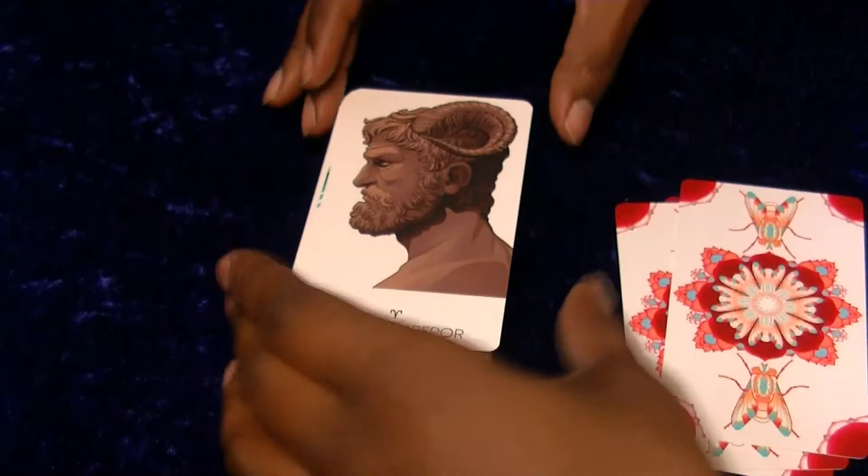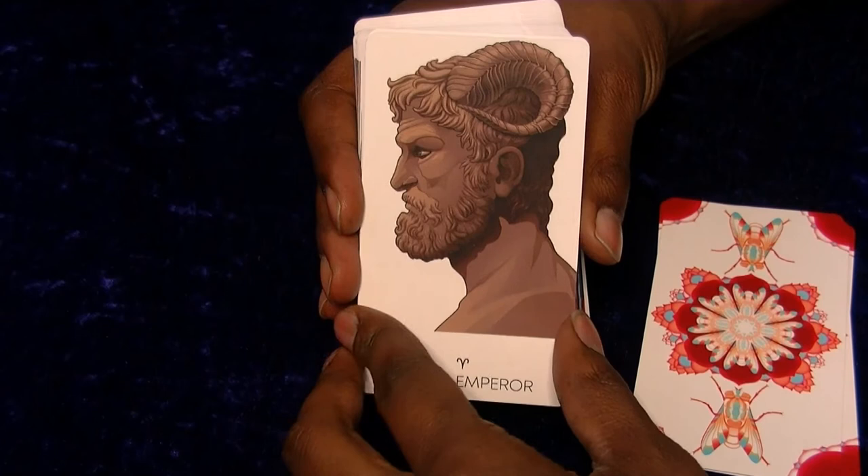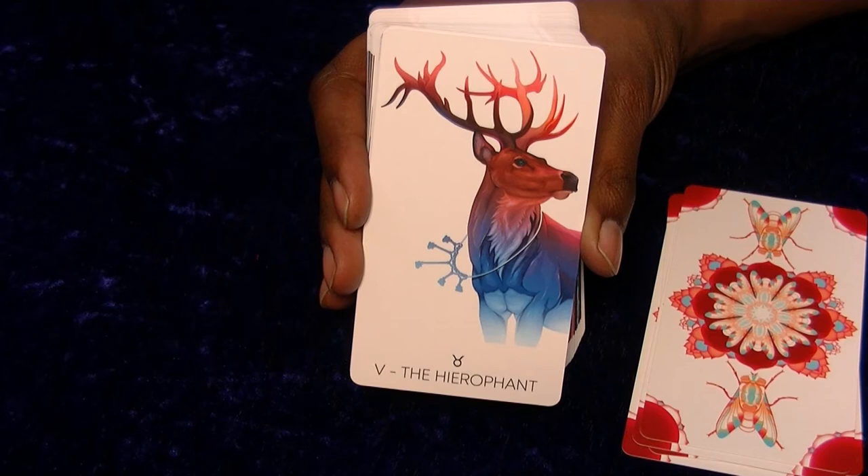We've got the Emperor - looks quite good, a nice kind of stone-like wisdom feel. The Hierophant - I always find it interesting when the Hierophant isn't depicted as a person. I like the fact that it's a deer; it looks pretty cool.